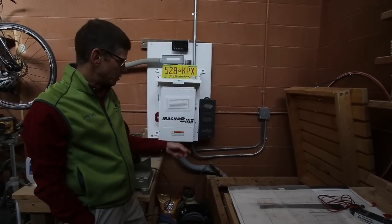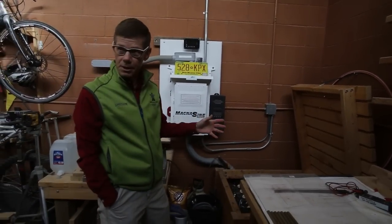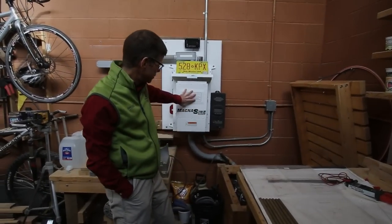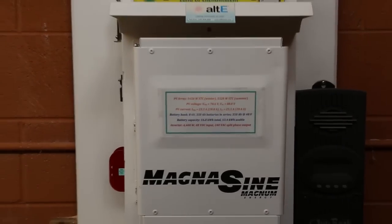And then when you want to use energy in the house, that energy is going to come out of the batteries and into what we call an inverter, and that's what this guy is right here.